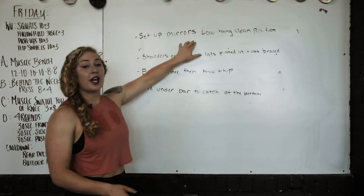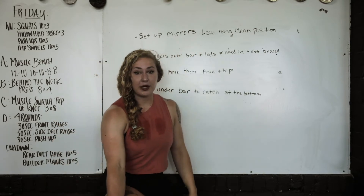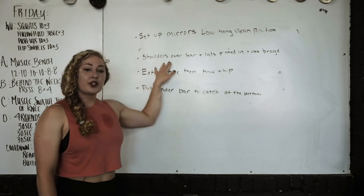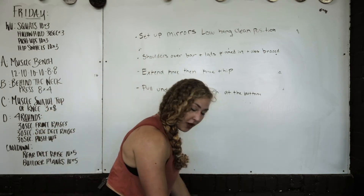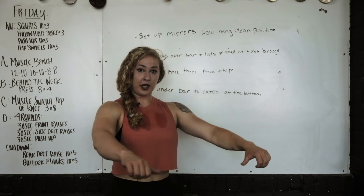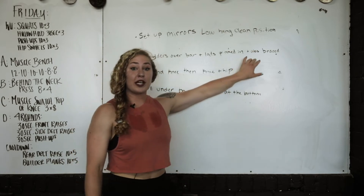Some points of performance: your setup is going to mirror a clean from a low hang, so we're right below the knee with this one. Set your blocks up appropriately. Your shoulders are going to be over the bar. Your lats are going to be pinning the bar in tight — if you have issues doing this, think about pulling the bar apart. You'll see the lats get activated when you do that, and your abs are going to be braced in neutral.